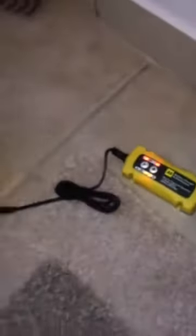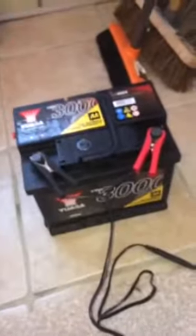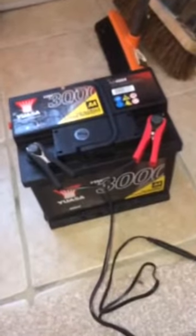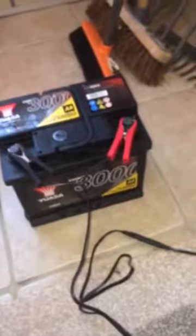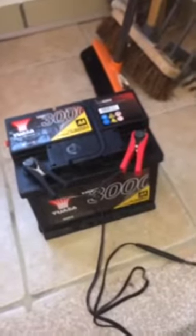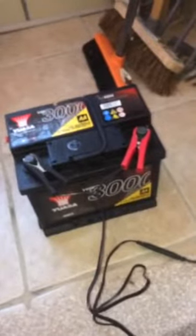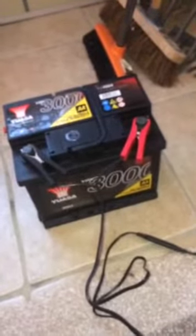That's how you connect a battery charger to your car battery - all you have to do is just wait and chill. Make sure you subscribe below, and if you have any comments, leave a comment and I'll get back to you. Bye now.